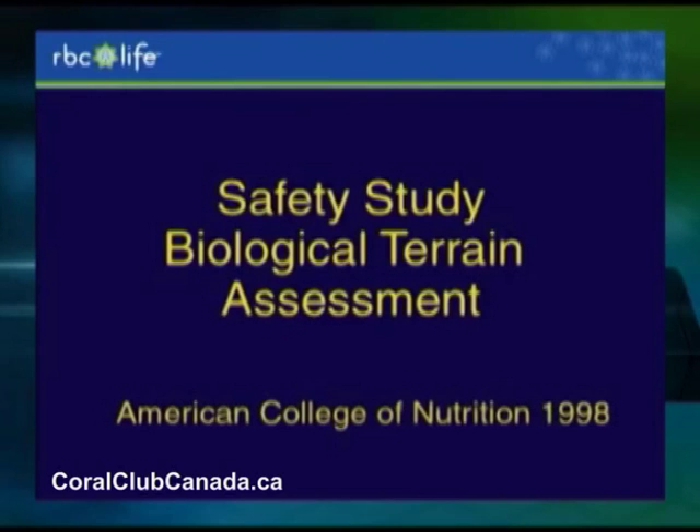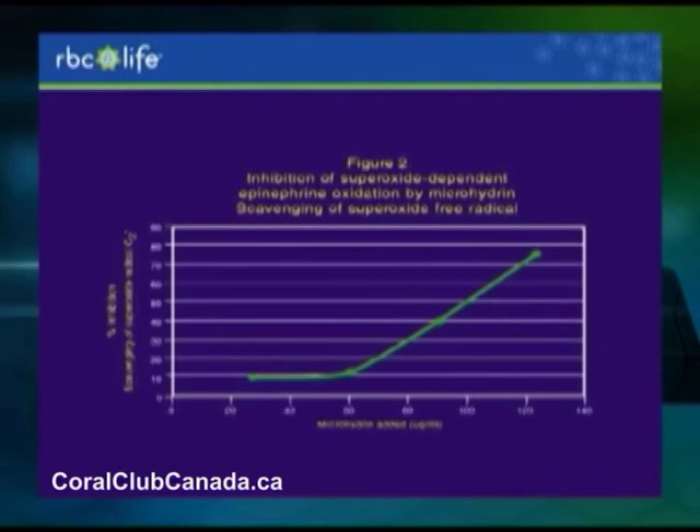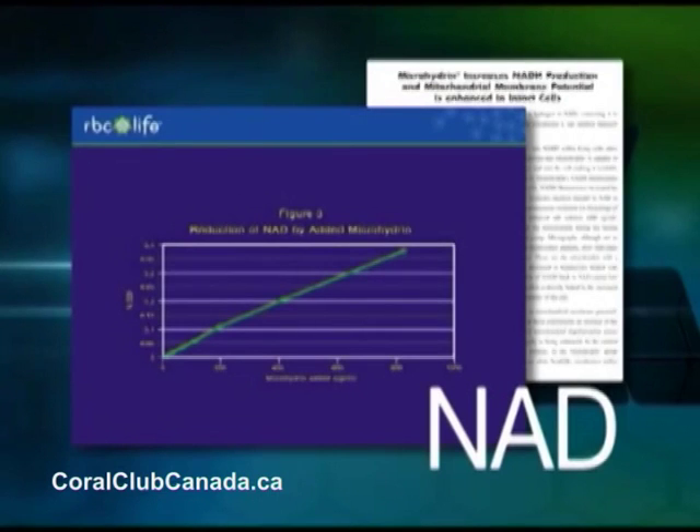Any new product requires a safety study, and we did quite a few safety studies on microhydrin. We presented these studies to the American College of Nutrition's annual meeting in 1998. This slide shows the opposition of increased epinephrine — it's an absolute mathematical curve, because the more microhydrin you take, the better the resistance to oxidation. This is another oxidizing agent, NAD, and again the microhydrin just mathematically opposes it — the more you take, the better it is.